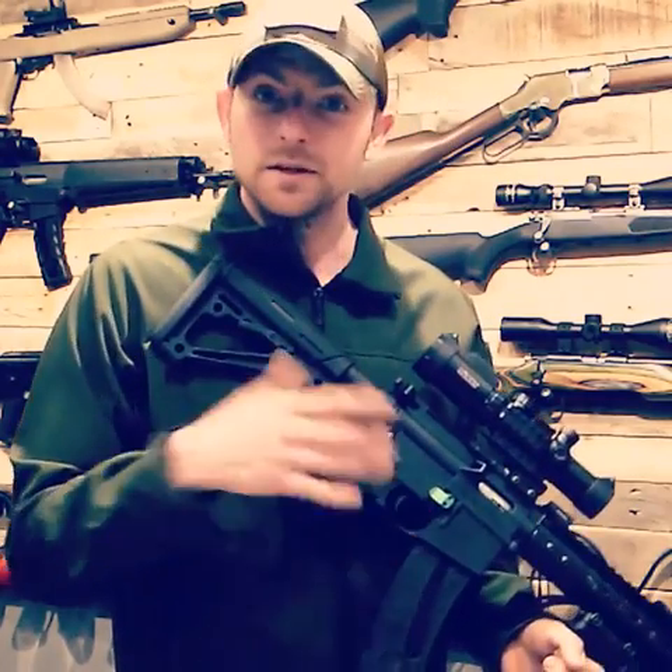Howdy, Thomas Jenkins here down at Phoenix Indoor Shooting Range, Barnsley, United Kingdom. Today I'm here to introduce to our members our newest firearm available to rent.